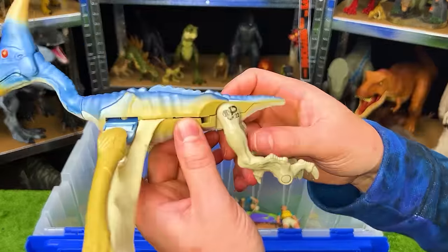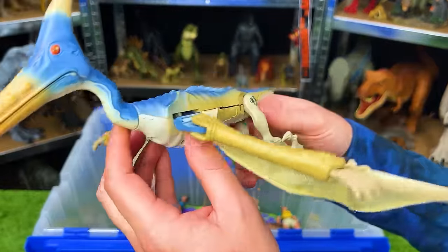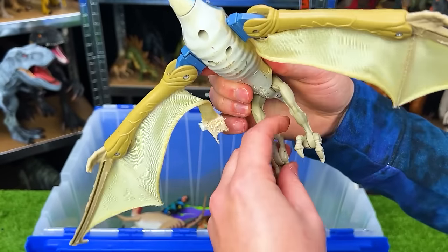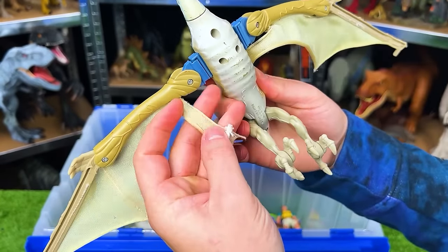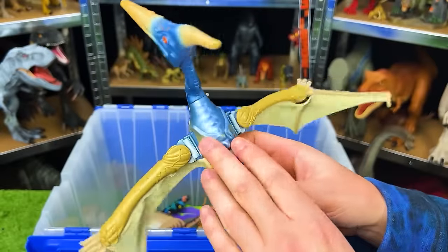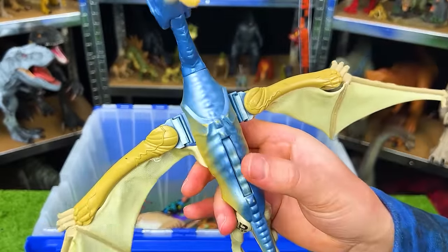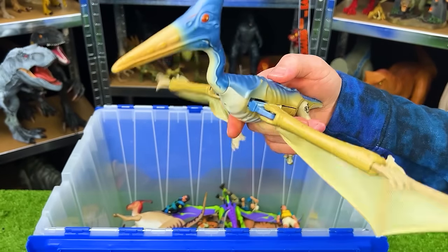This is the Lost World Pteranodon, JP-22. This figure is really old, and it's a little worn down as you can see. It's got the blue and gold body. Its wings are actually a fabric, and there's a button on the top of its body used for flapping its wings.